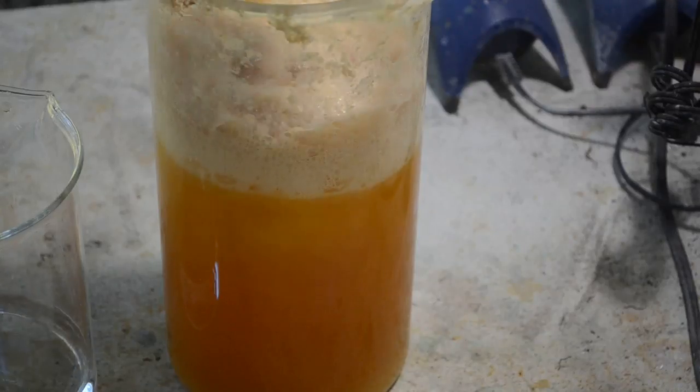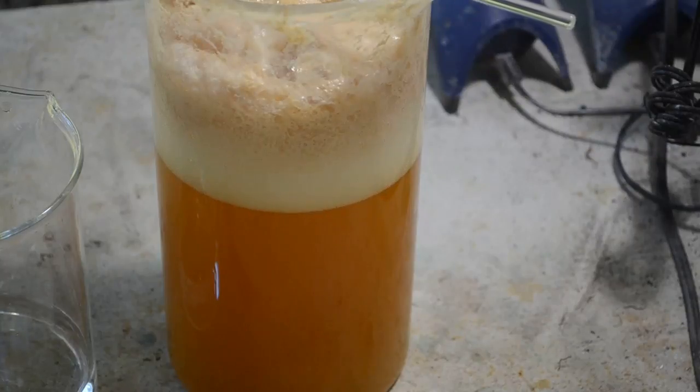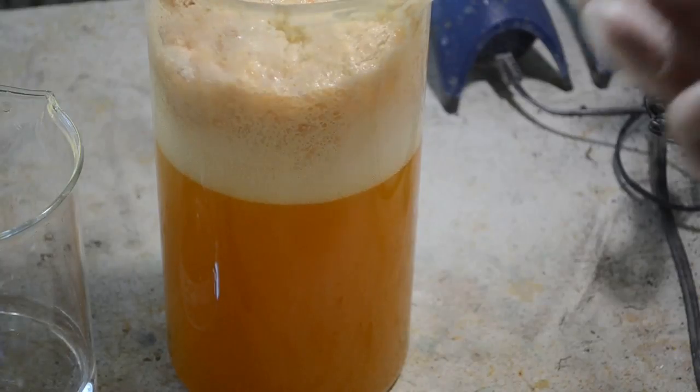Another thing my experimentation has taught me — I need to get that foam beaten down so I can test the pH of the liquid before I add any more acid to it, see if we're getting close.